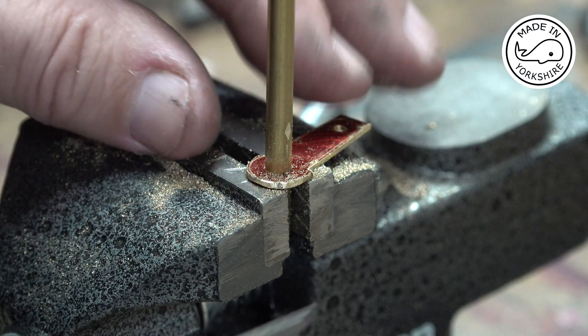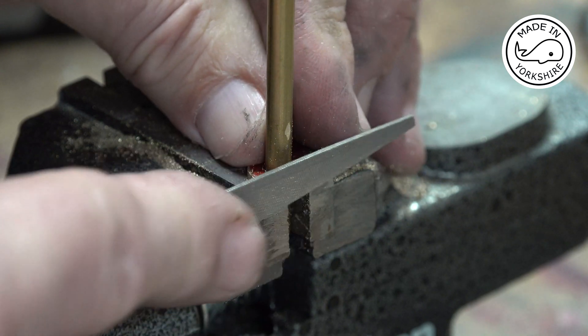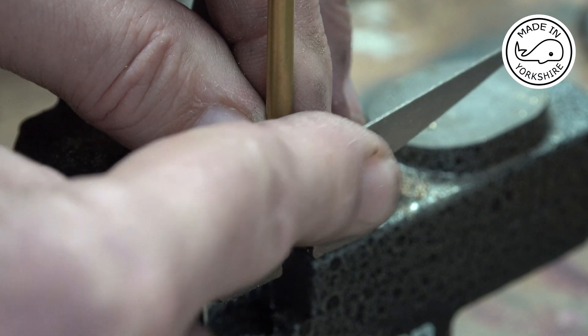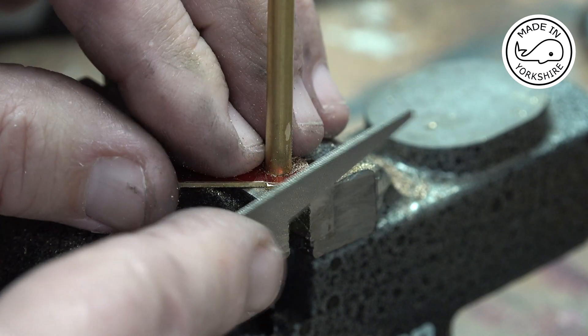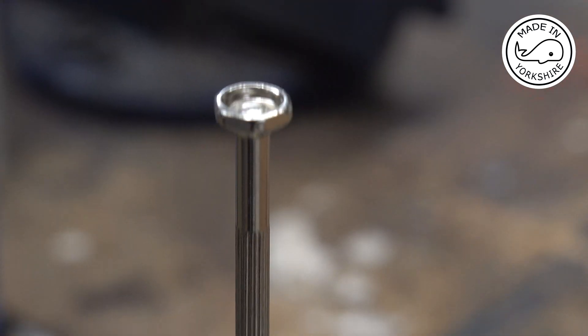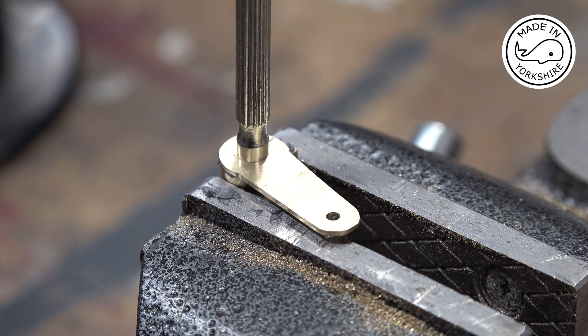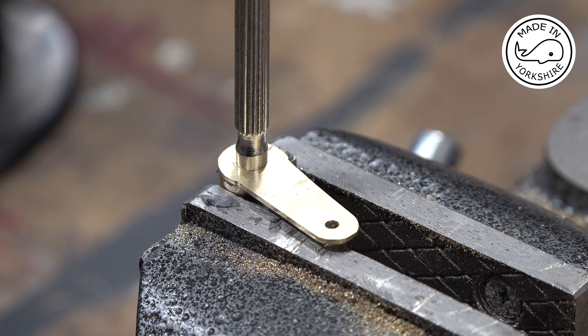Getting there slowly. The idea is to solder the two pieces together, but it's a bit difficult holding them in position, so I've used a chrome screwdriver to go through the middle — hopefully when I do the soldering the chrome screwdriver won't stick. I've put some solder paste on the two faces and I'll apply a bit of heat.